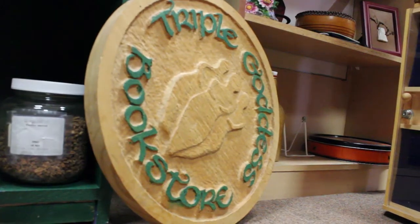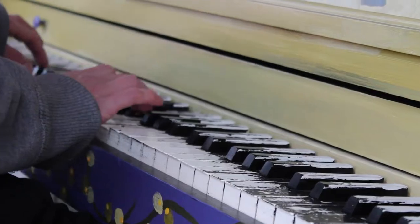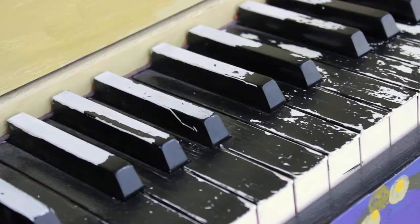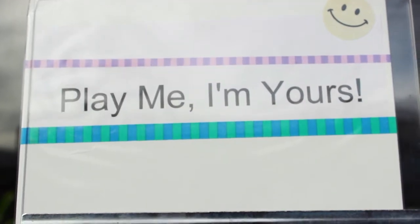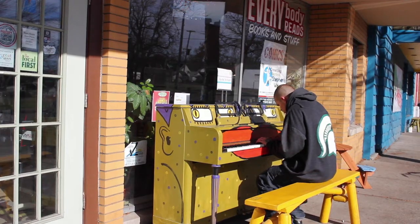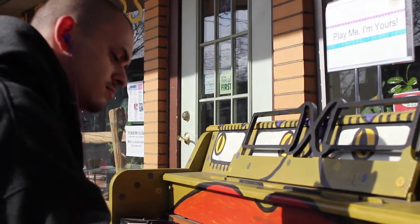We've been in business, Triple Goddess Bookstore, for 22 years. I think it has impacted the store. We have surveys that we've taken and asked people what they liked and they mentioned that. I think it has brought more foot traffic — definitely every day there's always someone that stops by. It has been a place for people to talk about music, share it, and practice, maybe a little bit out in public if they're a little shy.